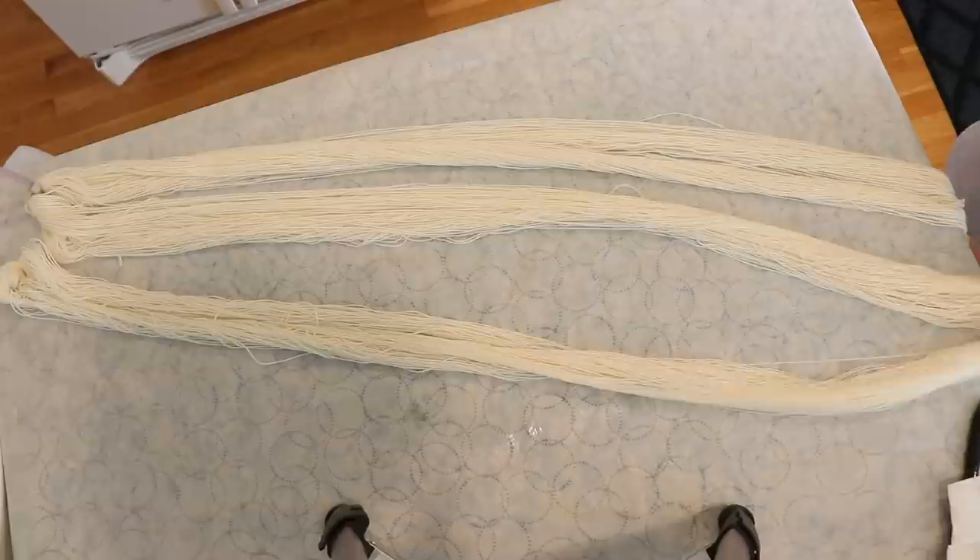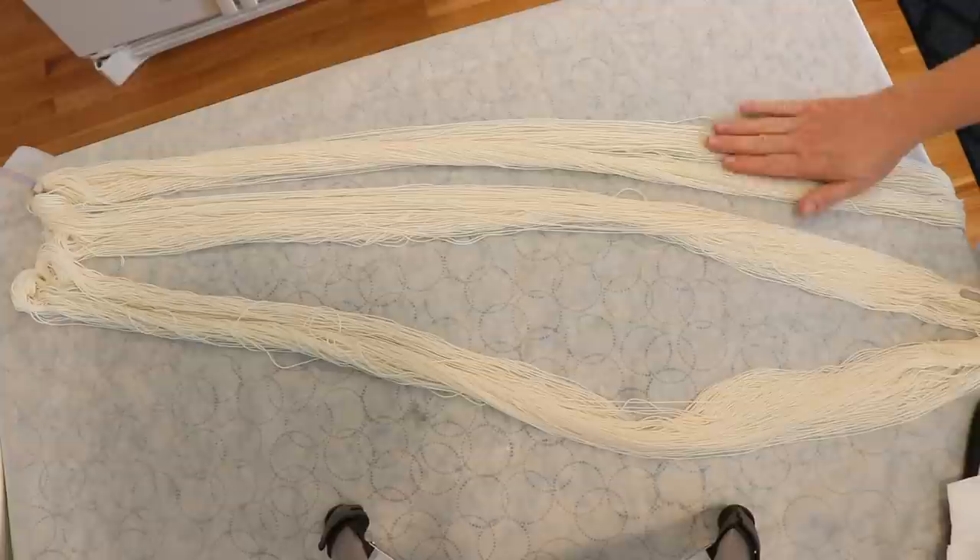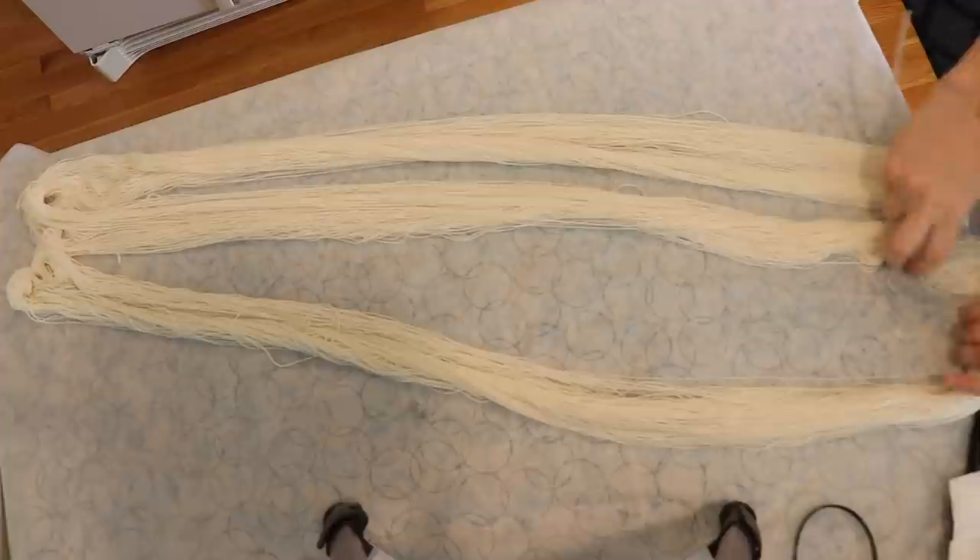If I laid it out this way, I would have a really long stripe and then a thin stripe — this would give a four-color effect, going color one, color two, color three, color two, color one, color two, color three, color two, color one. And that's not the way I actually want it set up.